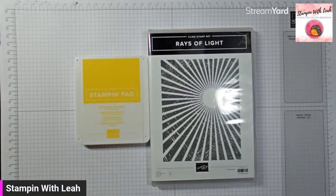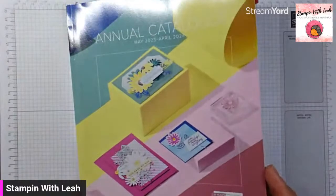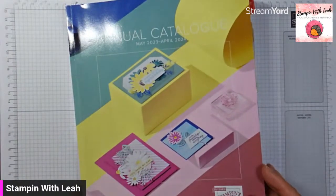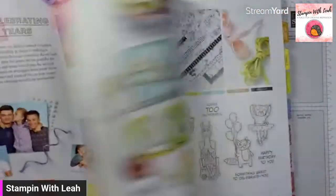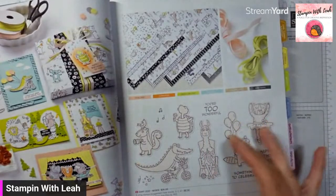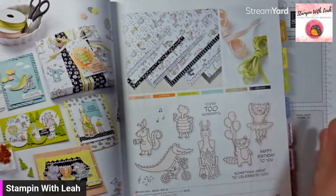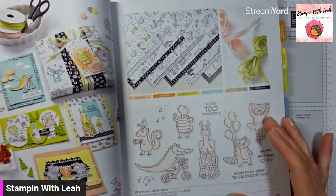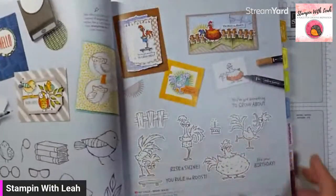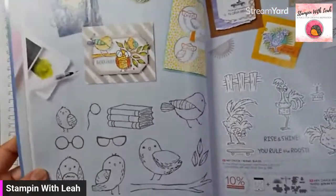Our stamp sale that's going on right now is any stamp set out of the annual catalog — so not our online exclusives or anything like that. Open up your catalog and find the stamp set you love. It's not the whole bundle, so when we've got suites that are bundled, it would just be on the stamp set. For those ones, you're still probably better off grabbing the bundle. But anytime you find just a one-off stamp set that you absolutely love, that's going to be your best deal.